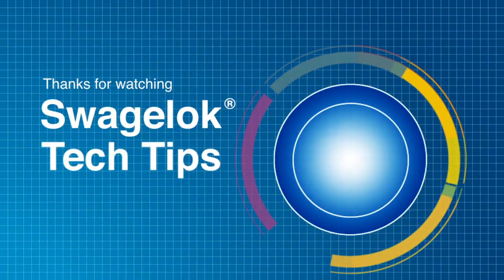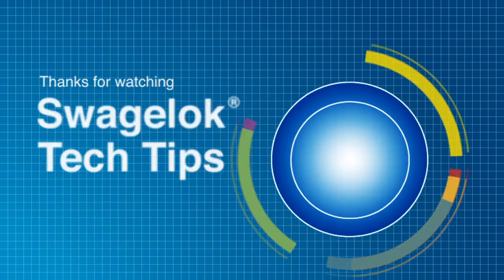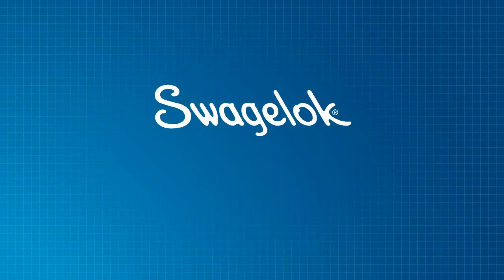Thank you for watching. We will continue to develop videos like this to help you get the job done. Get more information by watching our other videos or contacting your authorized sales and service center.